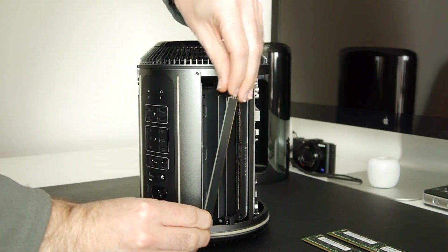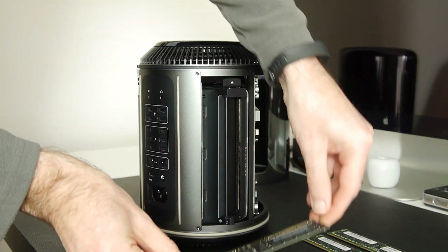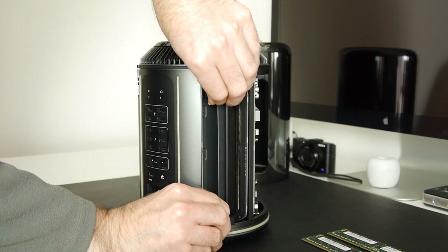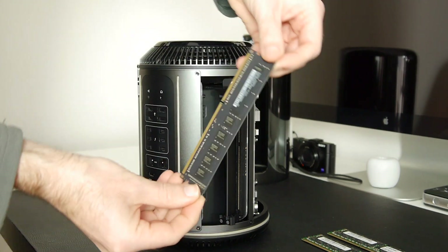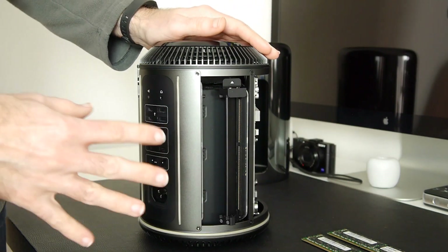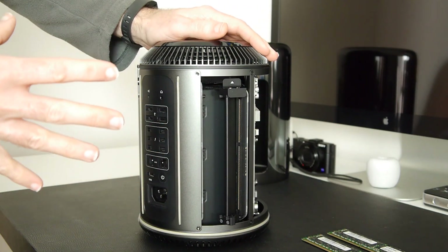We ease the first module out of the top and then at the bottom — that's the first one removed. Then we remove the one at the back, again easing it out of the top and then the bottom, and remove that one.